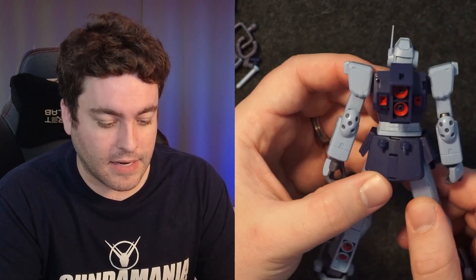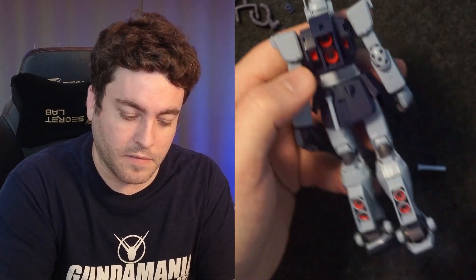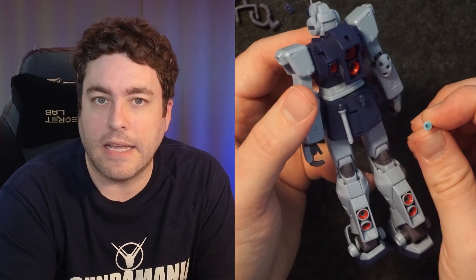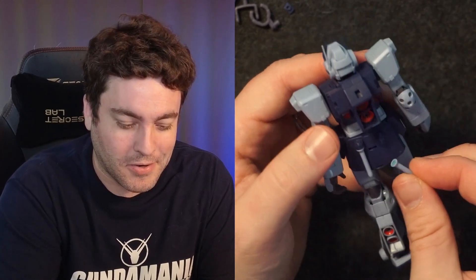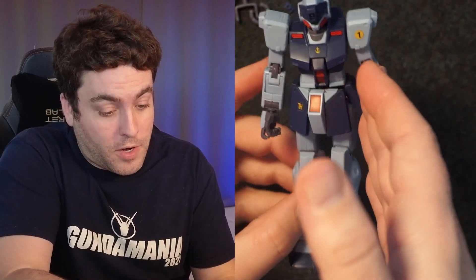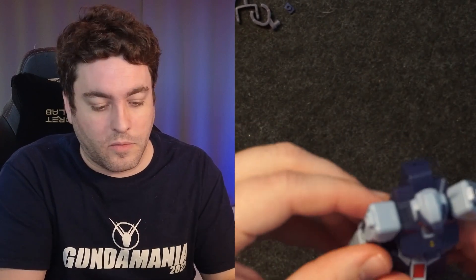There's one thing about mine that I think is specific to my unit — it has to do with putting the beam sabers on the back. On the left side it goes in fine and sticks, but the right side doesn't. I don't know if it was the handle or the storage rack on the unit itself. So I put some blue sticky tack in there — I use that a lot to hold things together — and that way I was able to get it to stay. It's just one of those things where if you reach for it, you could accidentally knock off the back without knowing.